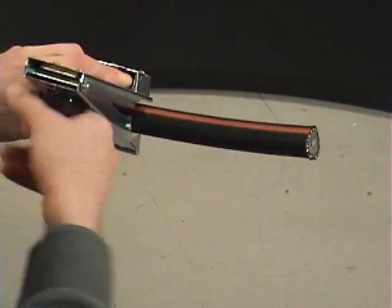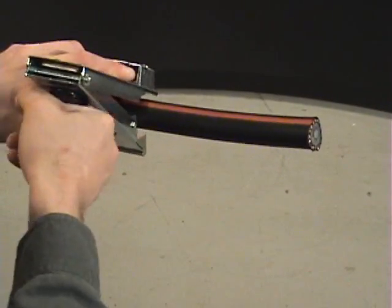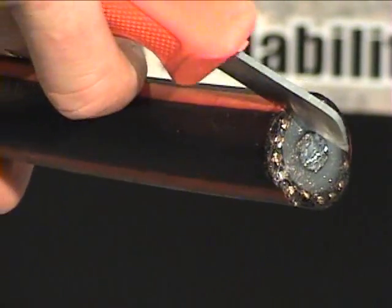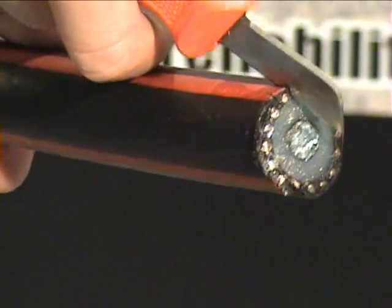Loosen the jaws and remove the tool from the cable. Make a small cut on each side of one of the neutral wires at the end of the cable.